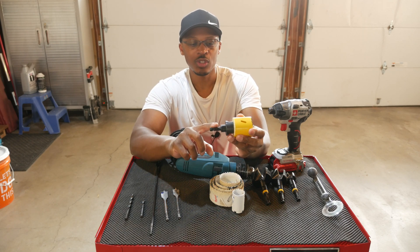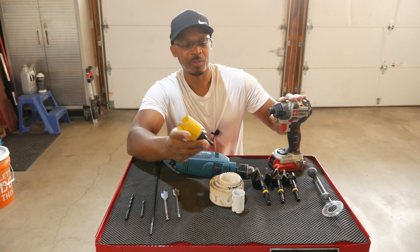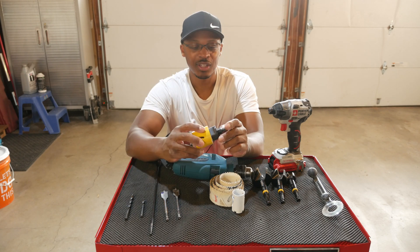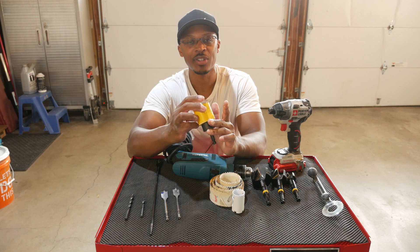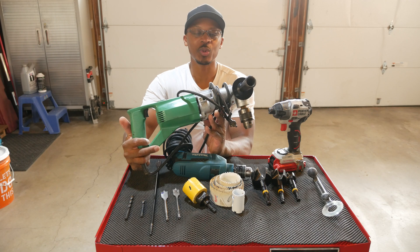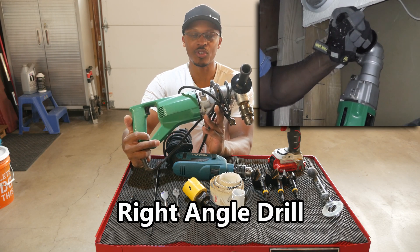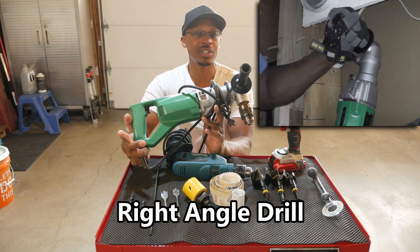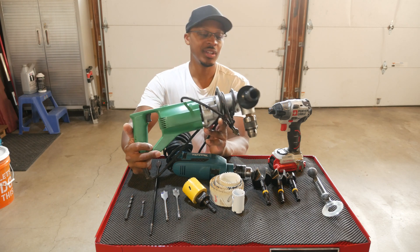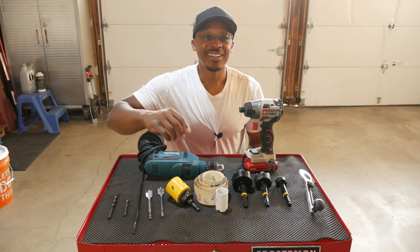You cannot use a hole saw with an impact that has a quarter-inch drive — this has to be used with a standard drill. You could also use these with a drill press. Additionally, you can use it with a right angle drill, which I used on the toilet video when installing the wall-hung toilet. A lot of plumbers use right angle drills to make holes in walls when they want to run pipe.